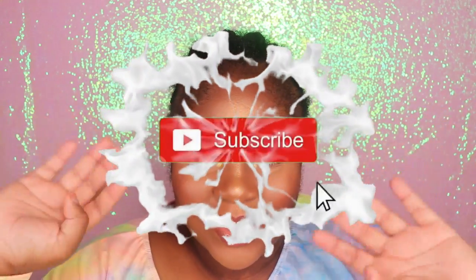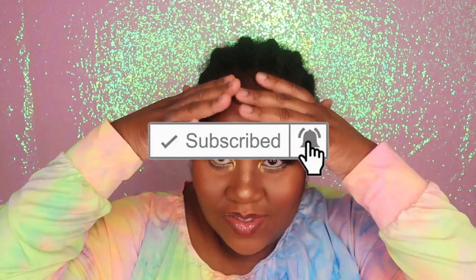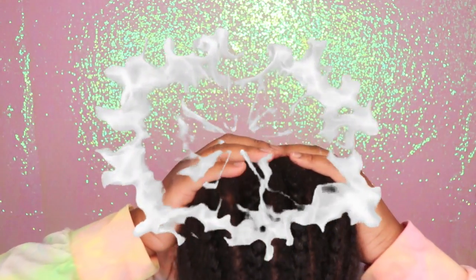Hey my beauties! It's Ms. Scenic Beauty in the building and I'm back with another video. If you guys are new to my channel, tap that subscribe button so that you won't miss out on any of my new uploads. And if you have already subscribed, welcome back to my channel. Also, don't forget to follow me on Instagram and TikTok at Ms. Unique Beauty.